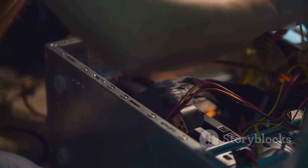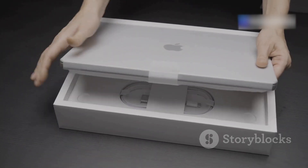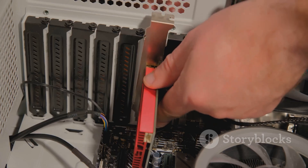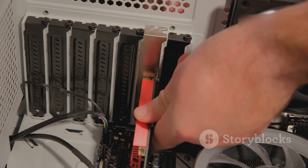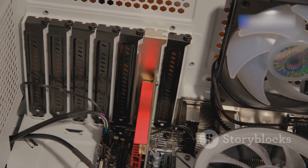Then there's the customizability and upgradability. With a Hackintosh, you have the freedom to upgrade your hardware whenever you want. With a genuine Mac, you're often locked into the configuration you buy, which can be limiting, especially as your needs evolve over time. A Hackintosh, on the other hand, is built from standard PC parts, allowing you to upgrade as you see fit. This means your machine can grow with you, adapting to new software demands and technological advancements.